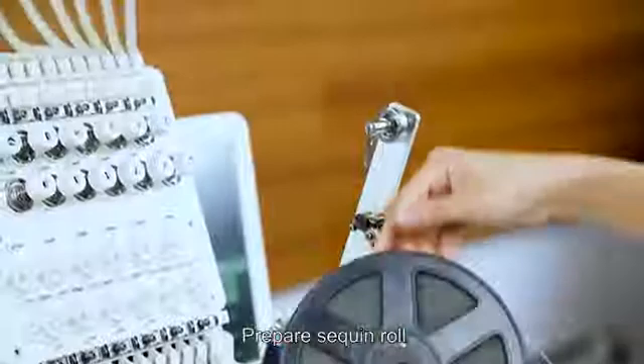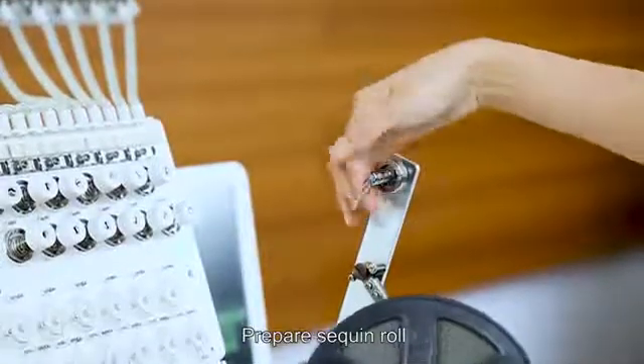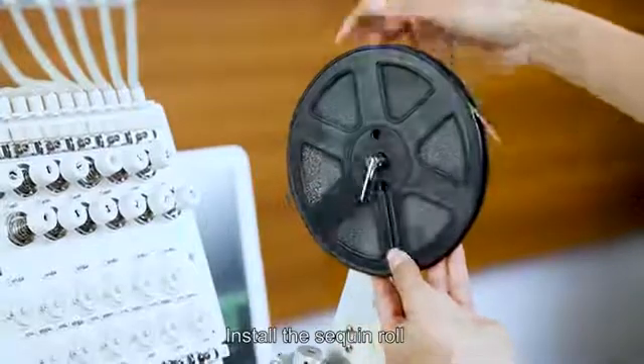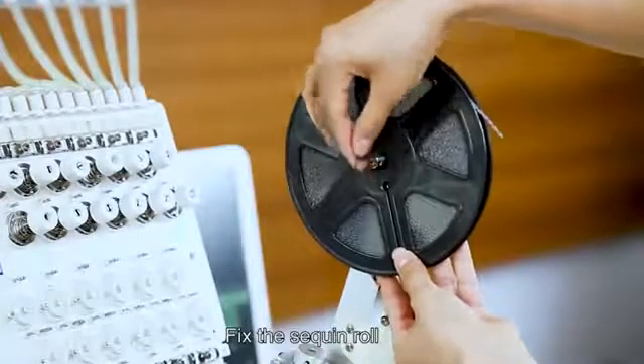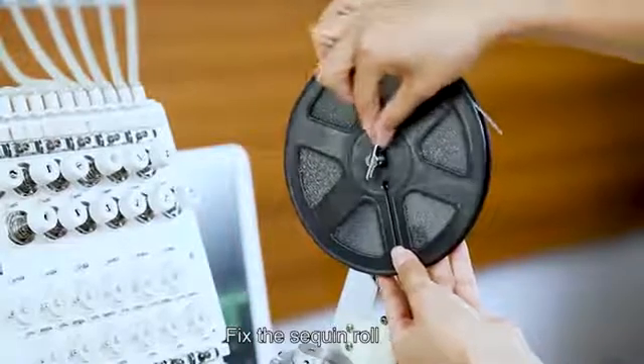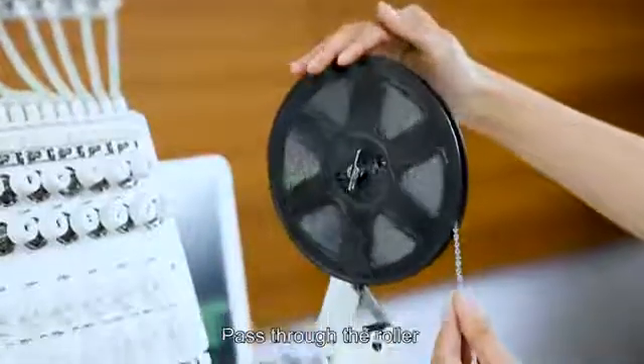Propel the sequin roll, then install the sequin roll and fix it in place. Pass the sequin material through the roller.